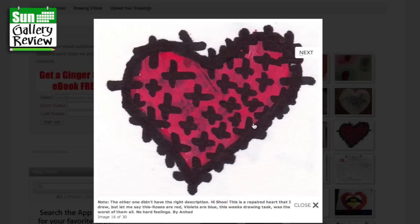Hi Shoo, this is a repaired heart that I drew. Roses are red, violets are blue, this week's drawing task was the worst of them all — no hard feelings. By Anad. Well, Anad, actually you've done a really good idea there. And I think that's what I want to do with the Wednesday Drawing Show — push you to do things you wouldn't normally do. You might not enjoy it, but you might learn something. That's a really good idea — a repaired heart, it's broken, stitched together. You're using your brain, well done.